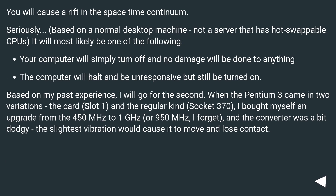You will cause a rift in the space-time continuum. Seriously. Based on a normal desktop machine, not a server that has hot-swappable CPUs, it will most likely be one of the following.